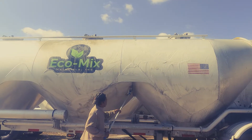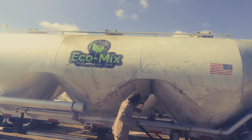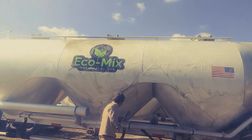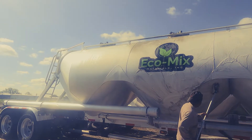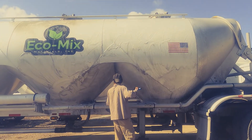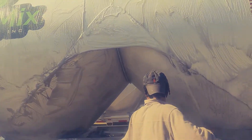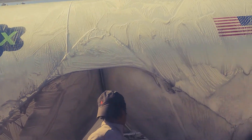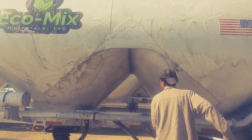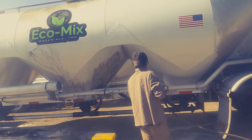Everything ain't gonna come clean. Something on that wall built up — grind or something — everything won't come clean. But you can get results on 80%, 90% of the trailer. So we'll rinse it off while out there.